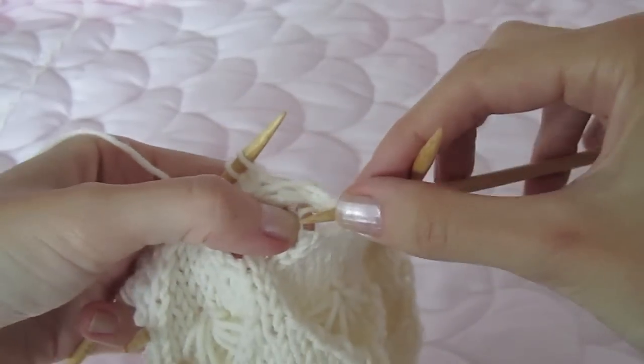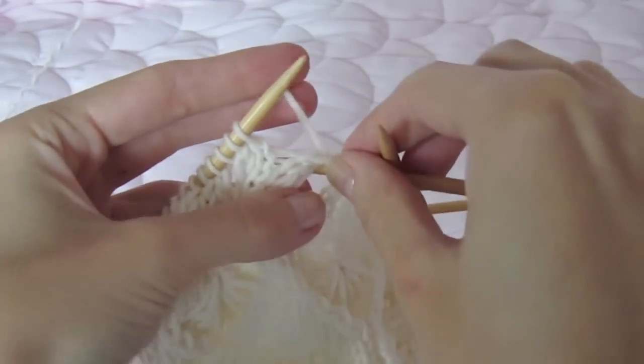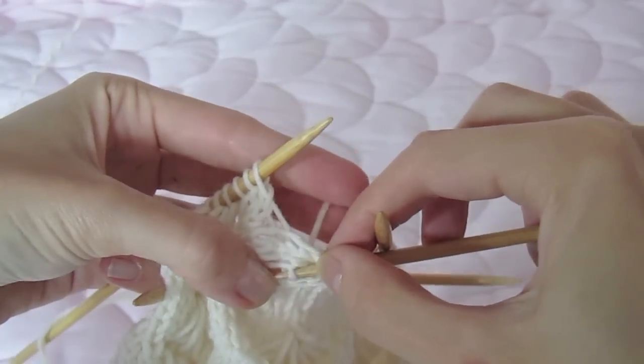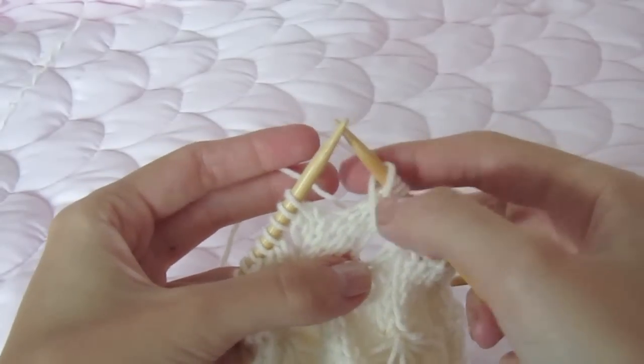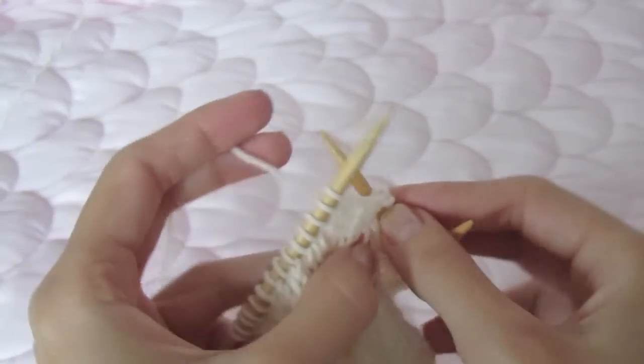To do this, you insert your needle from the front. It helps to hold the yarn over a little bit. Then wrap the yarn around your needle and pull a loop through. Try and tug on the loop a little bit — it helps to make it a little looser.